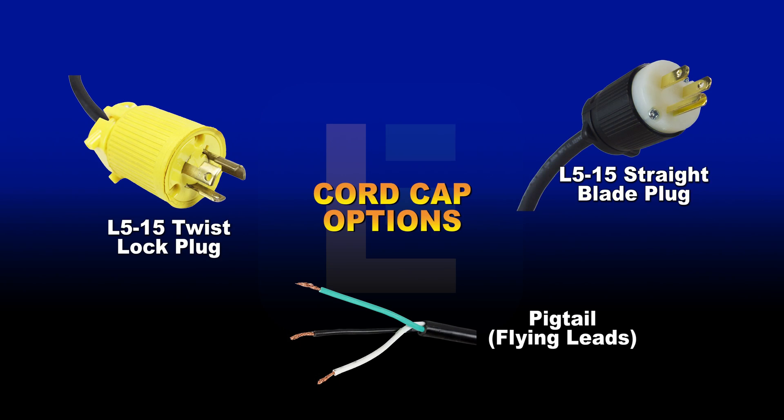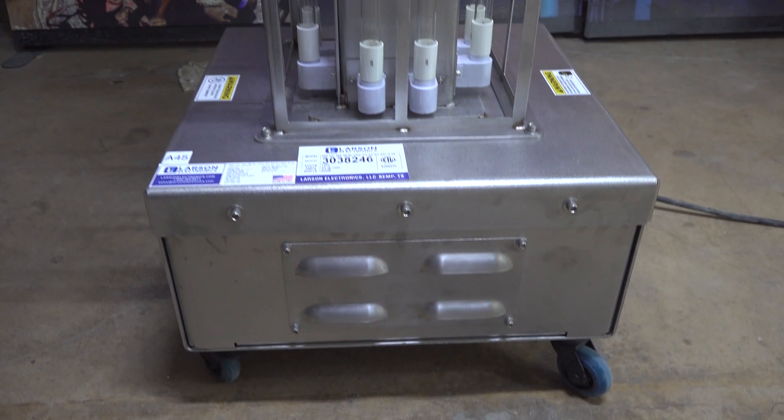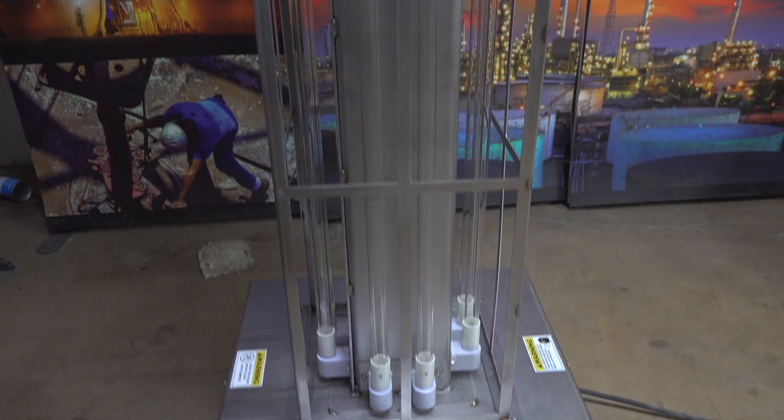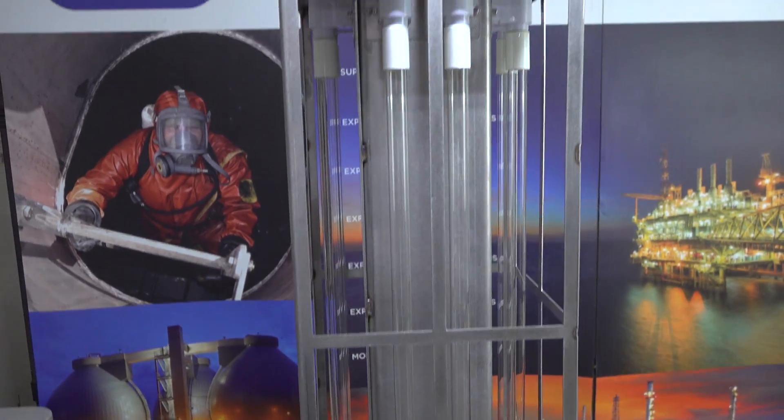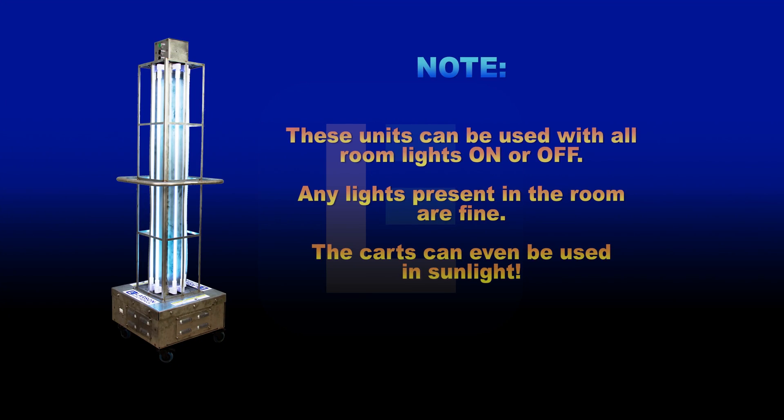Plug options include the following. These units can be used with all room lights on or off. Any lights present in the room are fine, and the carts can even be used in sunlight.